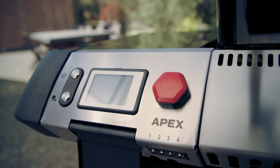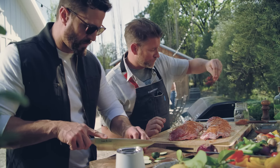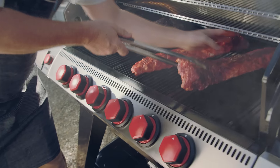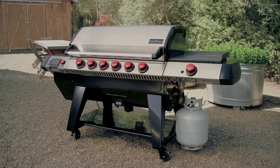New from Camp Chef, the Apex Pellet Grill with Gas Kit Upgrade — the peak of outdoor cooking performance. Now you can roll smoke or rock a flame, all with the same grill.